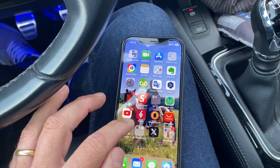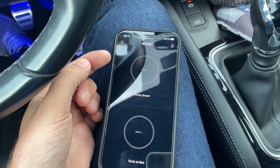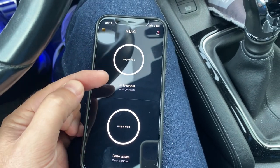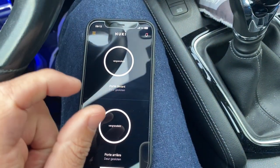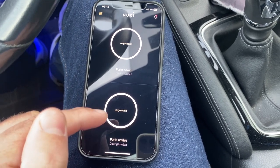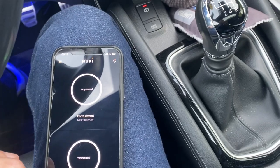Let's go to the Nuki app. You can see it's loading, and there you can see my front door is locked and closed — as I have the door sensor, it shows both statuses. And you can see my back door is also closed and locked.